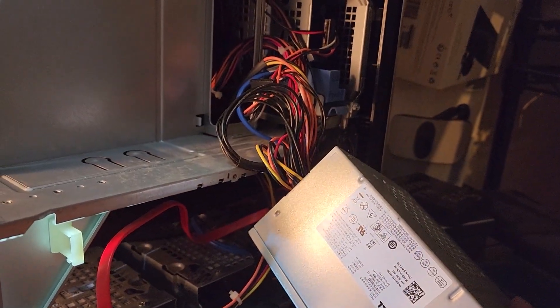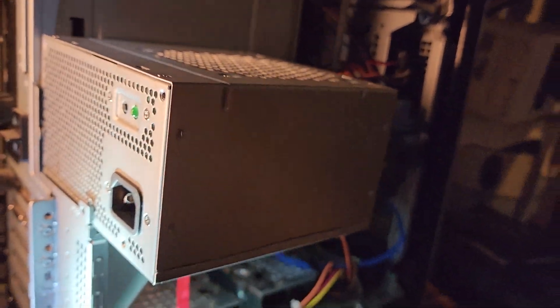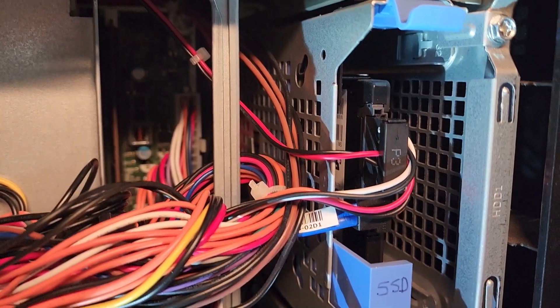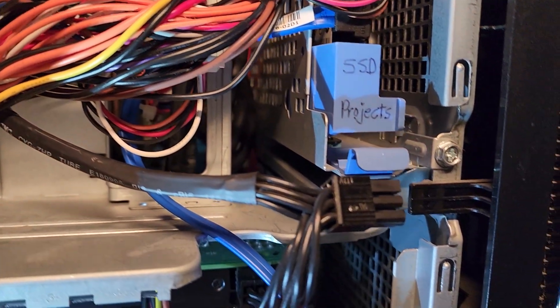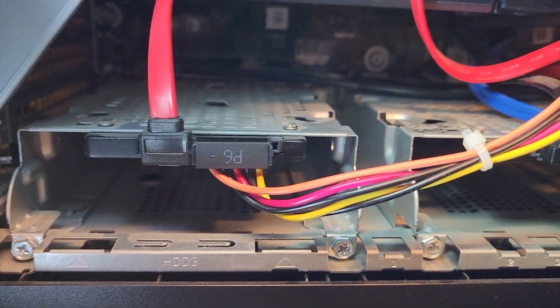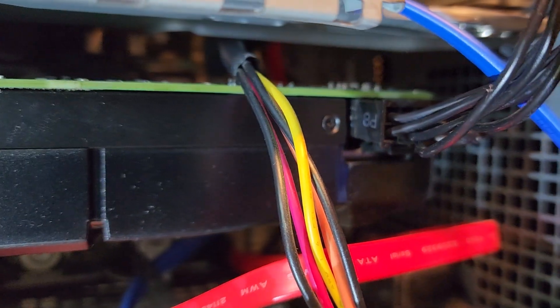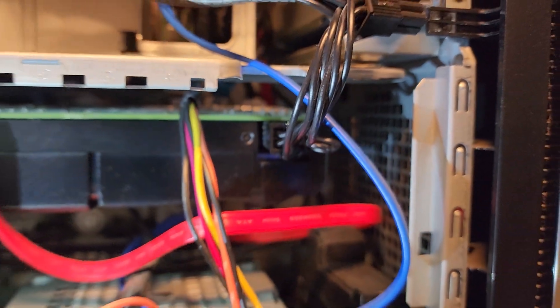I didn't realize why it would shut down in the middle of projects, but then I went to the forums like everybody else and found out that if your power supply is underpowered, your graphics card can cut out, your computer can restart on its own — and all these things were happening. Plus I have high power demand because I have all SSDs in here, and that graphics card is the culprit right there.